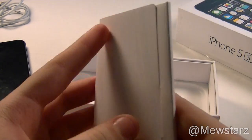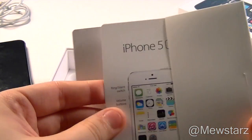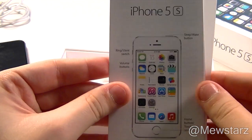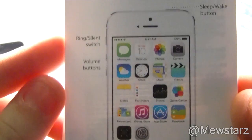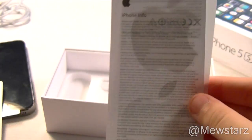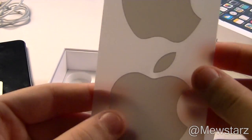Here we go — just a quick look at the documentation. As you can see it says iPhone 5S, and I'll give you a little pan so you can actually read what it says. There's also some warranty info, and of course your Apple stickers.